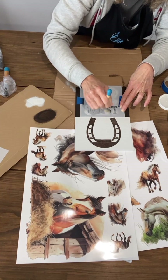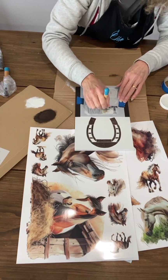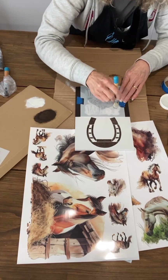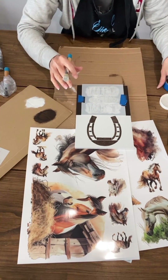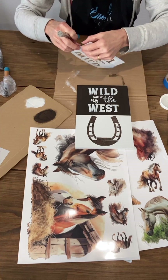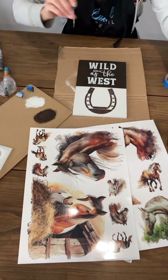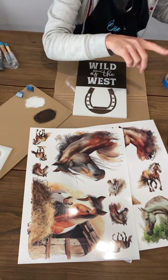That is the Wild as the West stencil — we haven't finished yet. We're going to add a horse transfer right down in here, and then I'll go on with our second sign, which is going to be Life is Better on the Farm with a fun horse transfer on that.